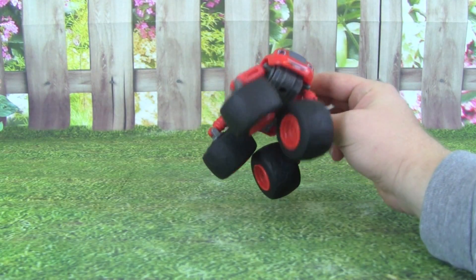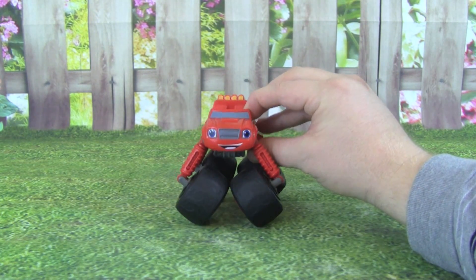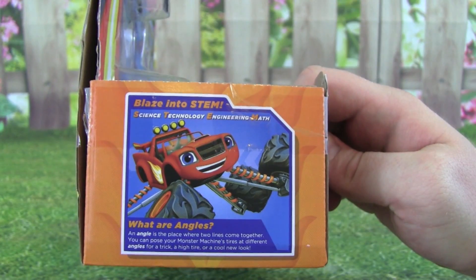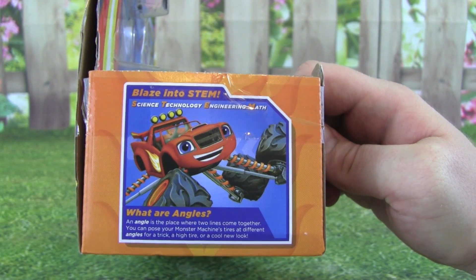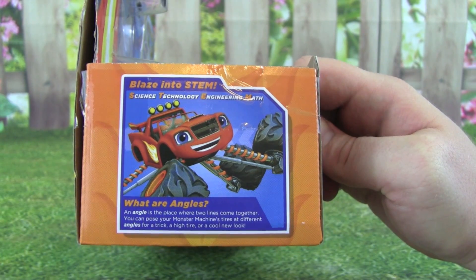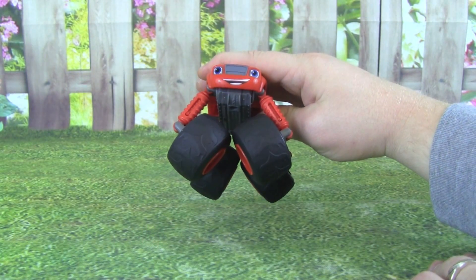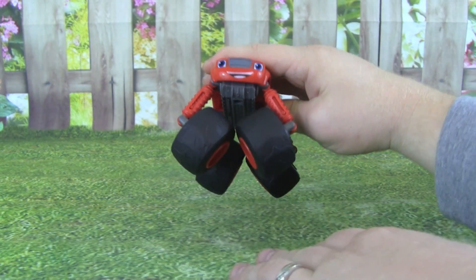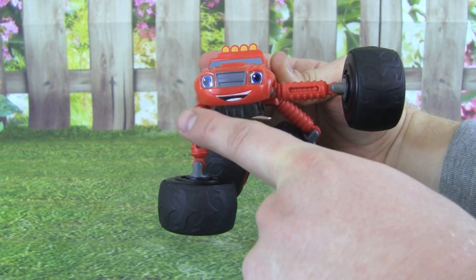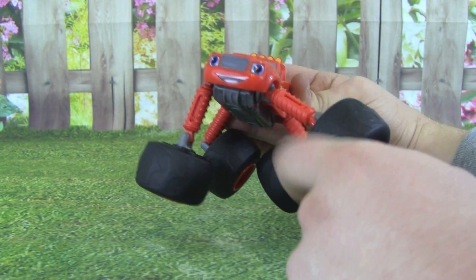With Monster Morpher Blaze, you can put Blaze in all sorts of crazy positions. Look at his tires here, they're all facing inside. I don't think Blaze is going to be able to go very far with his tires at that angle. And angles are our Blaze into STEM category. STEM is for Science, Technology, Engineering and Math. An angle is the place where two lines come together. You can pose your Monster Machines tires at different angles for a trick, a high tire, or a cool new look. For instance here, the angles of the tires are pointing in towards each other and we have an angle where these two intersect. Here is a different kind of angle — this is called a right angle. You see how his tire goes straight up and then goes straight to the right. That is called a right angle. And with Monster Morpher Blaze, you can put the tires at all sorts of crazy angles.